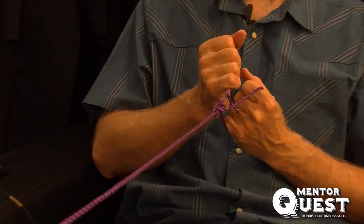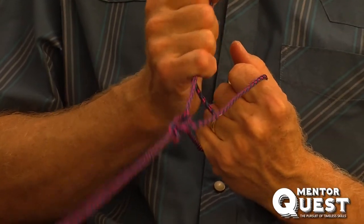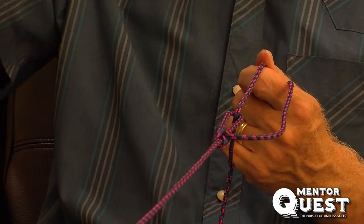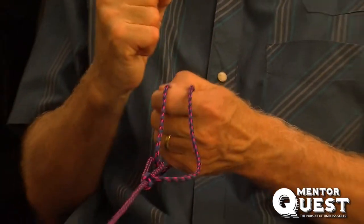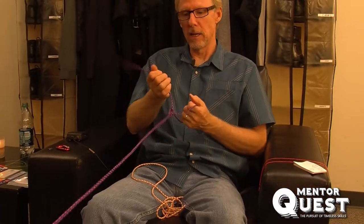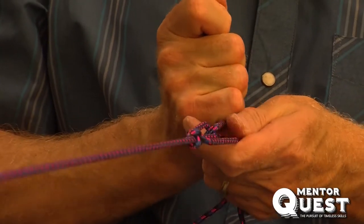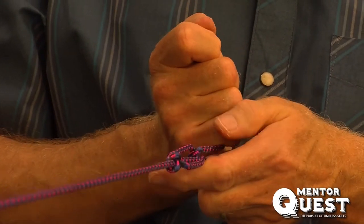Here's where you can really pull. You get a pulley effect with this half hitch in the middle of the line, and you can pull this as tight as a guitar string. This solves the problem of keeping tension while you tie the other end. Pulling as tight as you can, the thing gets nice and tight, and you know your load's secure.